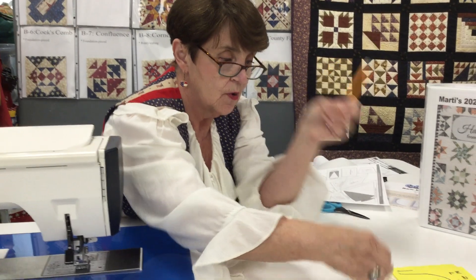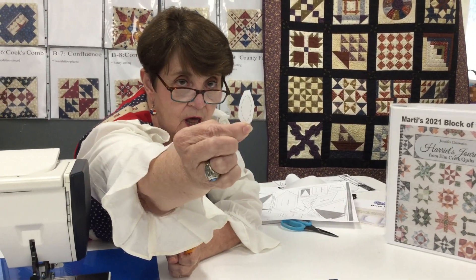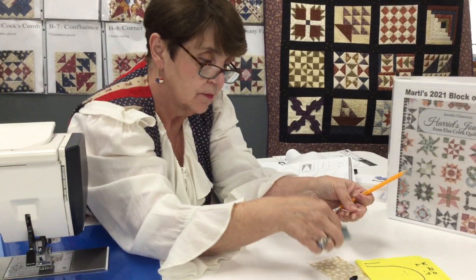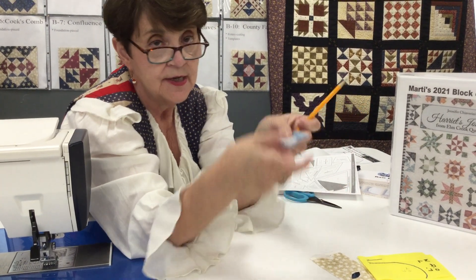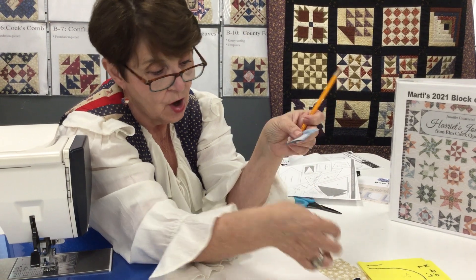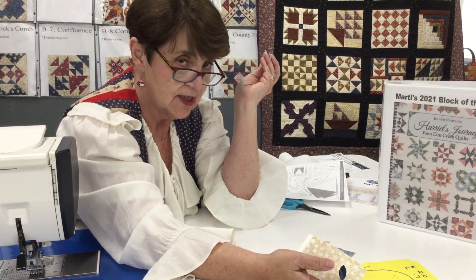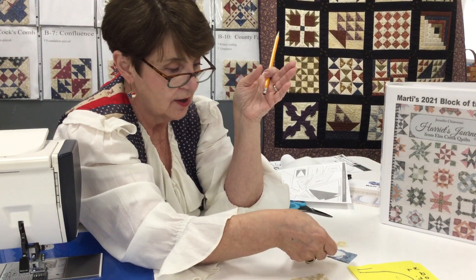The next thing you're going to do is rough cut each one of them out. This is very important: rough cut means do not cut on the line. You're going to rough cut around it, then iron it with the iron side down to the back side of your fabric. Now it is time to come back and cut right on the line all the way around your leaf, peel off the paper, and then iron it down to where you want it on the background square.